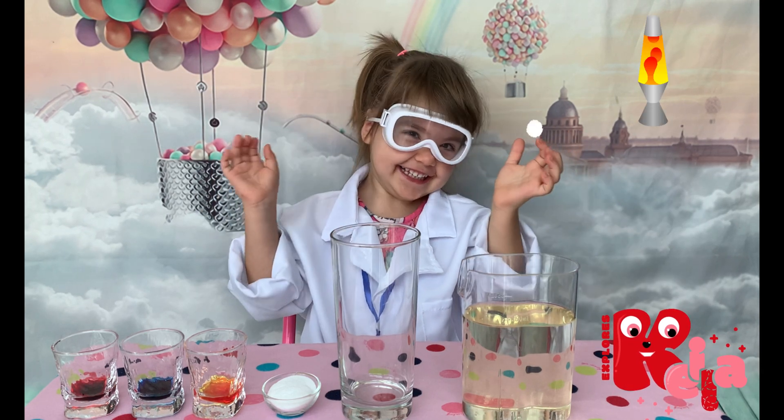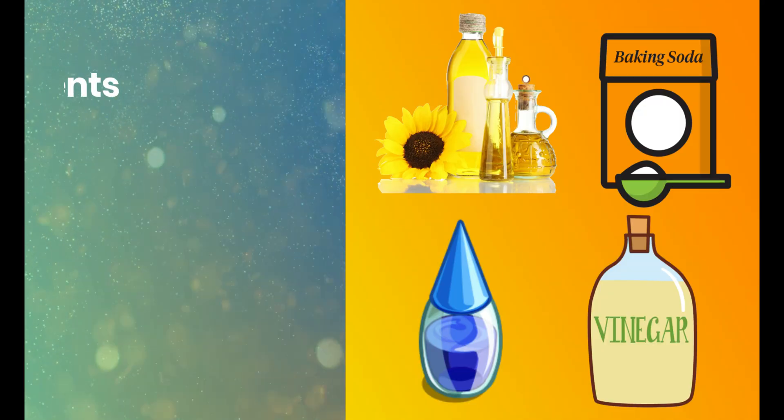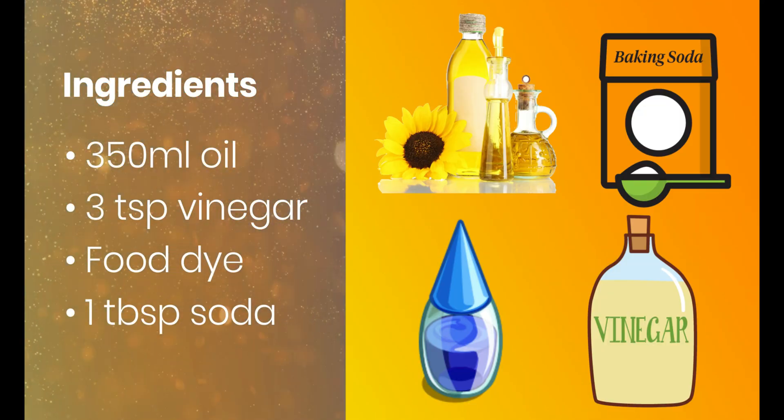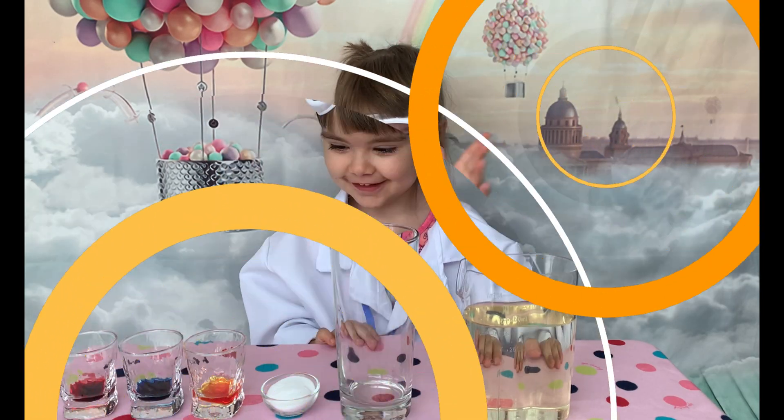Hi! Let's make an experiment. Let's see if it's possible to make a lava lamp with baking soda and vinegar. Let's start!